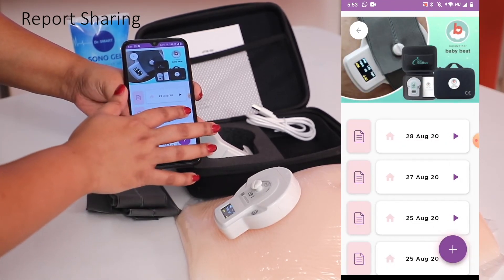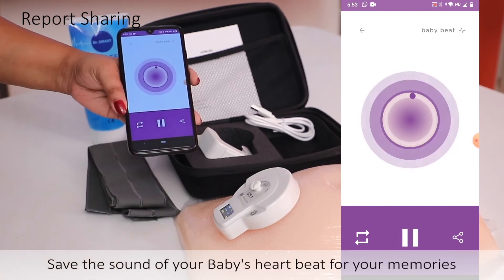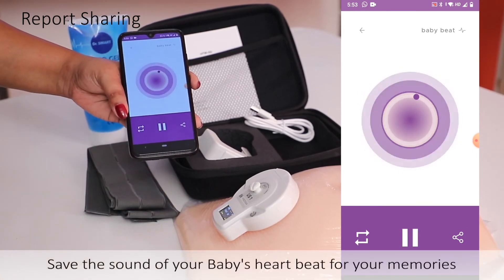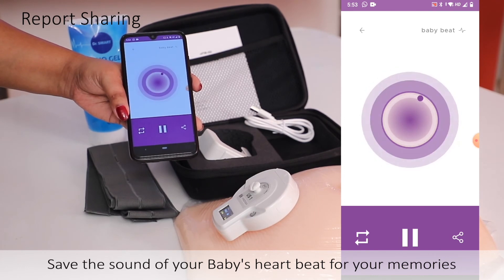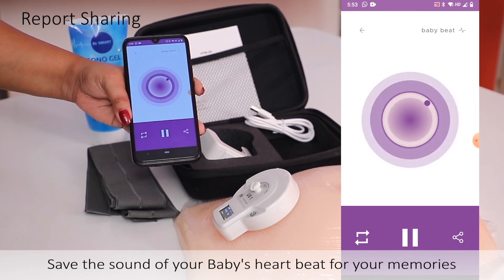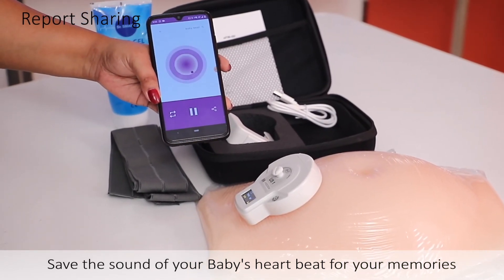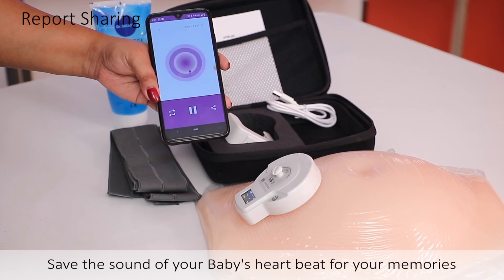Your baby's heartbeat sound will sound something like this. This heartbeat sound can be shared with your doctor, your friends, or your family as well.